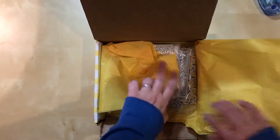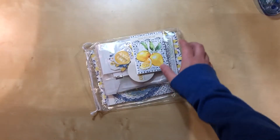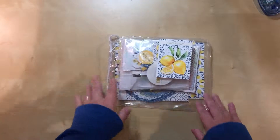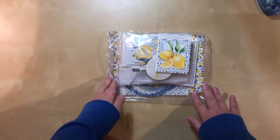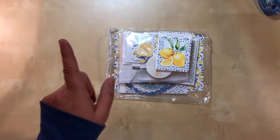So I will take everything out here so we can look at it. This one is called Lemon Grove, and it's got kind of this Mediterranean feel — that's the vibe I got from it. I don't have any travel photos that are Mediterranean, but that doesn't mean I won't at some point. Greece is always on my list, so you never know.